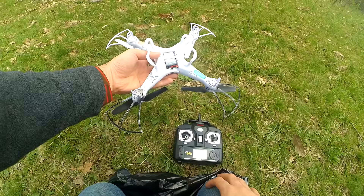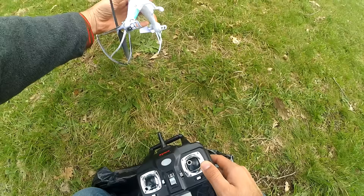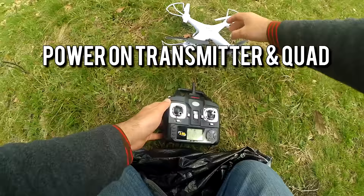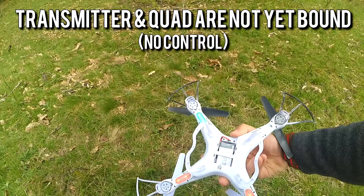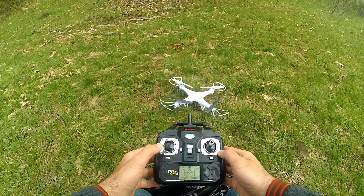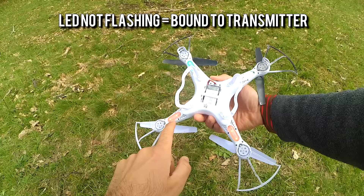Okay, enough talking — let's get to some action. I won't fly high because it's very windy and this quadcopter is very light. Since these are electric devices, I have to turn on the transmitter first using the on/off button, then turn on the quadcopter. It starts blinking, which means it's not yet bound to the transmitter. Once I move the left stick up and down, it becomes bound, and when bound the LEDs are constantly on instead of flashing.